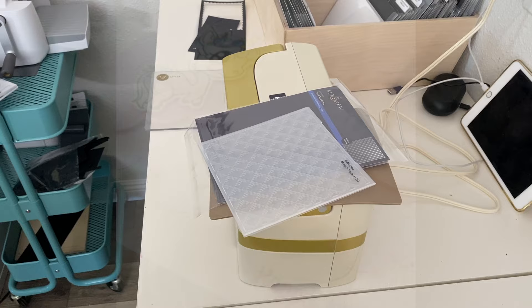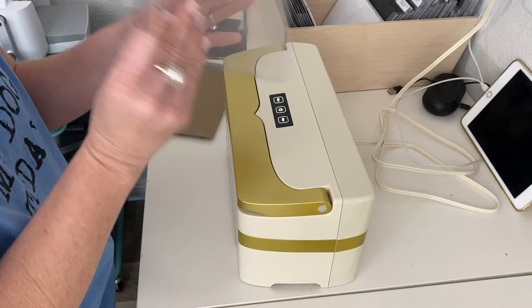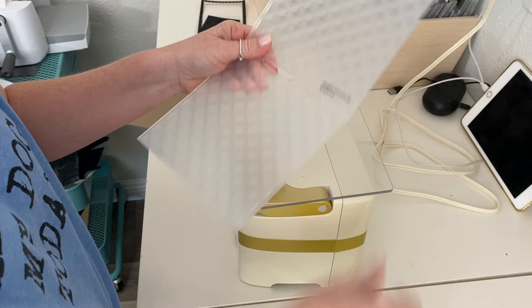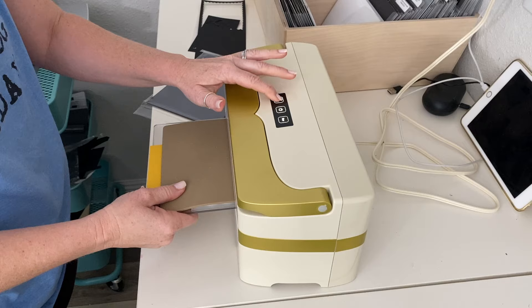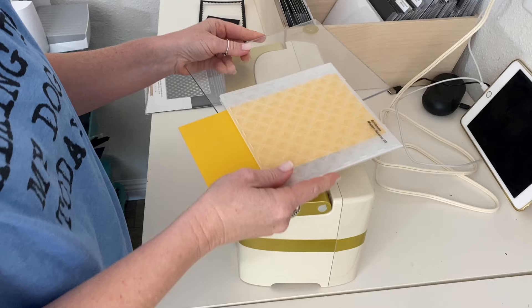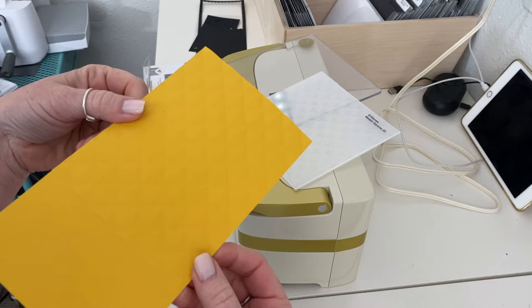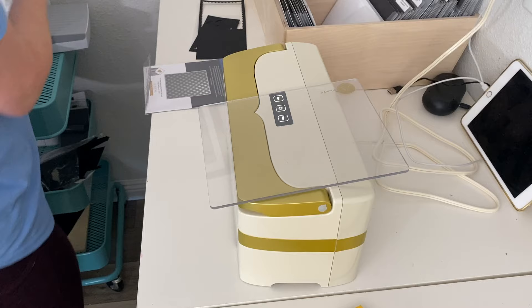Now let's talk about the two downsides. One is 3D embossing. I figured out a way to kind of 3D emboss using the little rubber mat and the A plate. This rubber mat comes with the Anna Griffin Empress and I used a 3D plate from Altenew — threw a piece of cardstock in, put the rubber mat on top, and ran it through. The machine felt a little tight doing it, which makes me nervous. The impression was decent but not fantastic. So for now I'm sticking with my other machines for 3D embossing folders until maybe a solution is released.